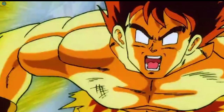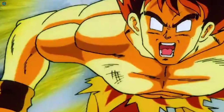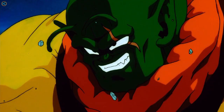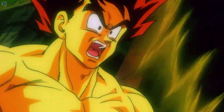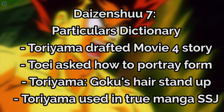This is more or less an instance of Toei covering its own mistake by calling it a new form, but it is different enough from any of the other Saiyan forms to have its own entry. It was stated in the Daizenshu 7 particulars dictionary that Toriyama was involved in drafting the story for movie 4, and when asked for ideas on how to portray the transformation, he said for Goku's hair to stand up. The anime staff then took Toriyama's suggestion and made the False Super Saiyan version of Super Saiyan, while Toriyama incorporated this idea into the actual Super Saiyan transformation revealed in manga chapter 317, hence the differences.